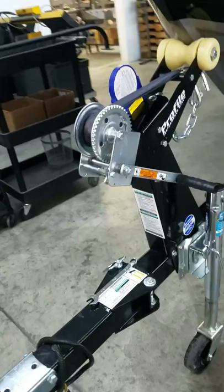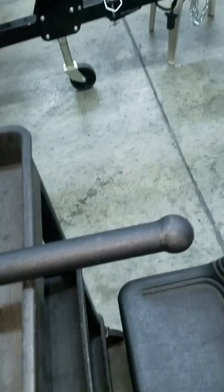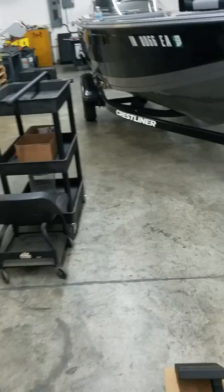When you get your step, it's going to come boxed. We didn't box this one because we just got it back from coating and we're excited to get this on the boat. There's the step — this is a four-step unit. What'll come in the box is your backing plate, your bolts, your nuts, your washers — everything you need to install it. You don't have to go to the hardware store and find bolts to mount your step. The handle's there too.